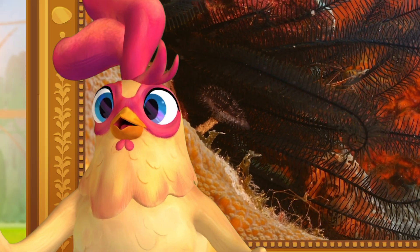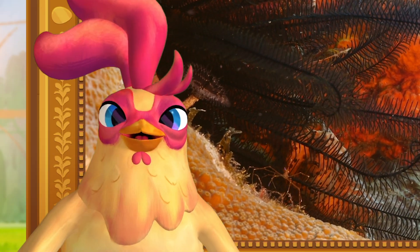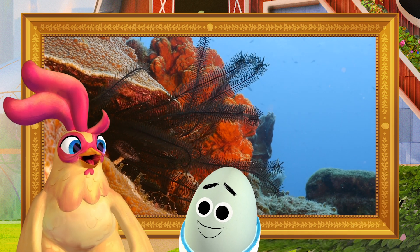Time to put all this inspiration to use with some arts and crafts! Ooh, can we join in?